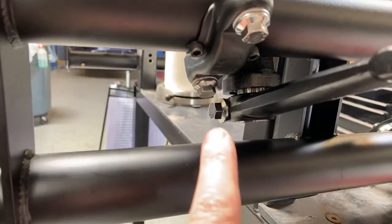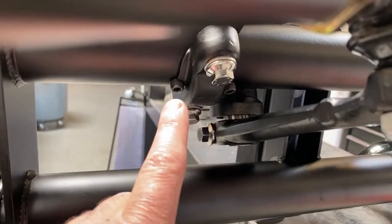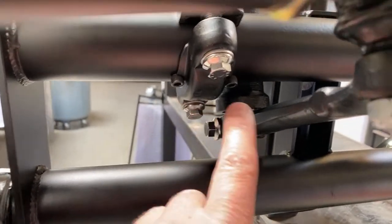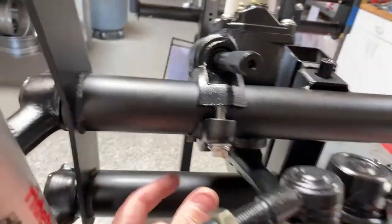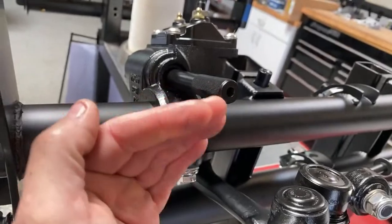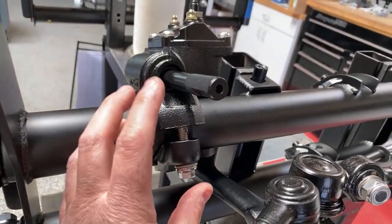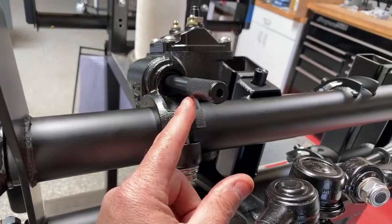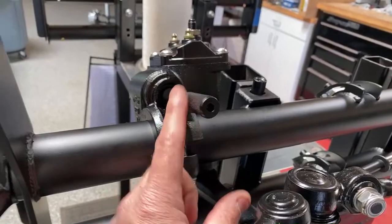On the bottom we have an ARP pitman arm bolt, ARP fasteners, and steering box locators that give the right pitch. This is set up at a factory angle, and if you tighten one and loosen the other, it squeezes and contracts, which changes the angle — allowing you to get proper alignment with your steering column.